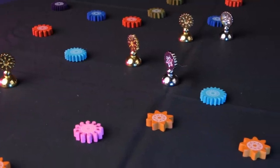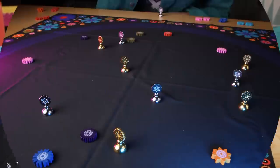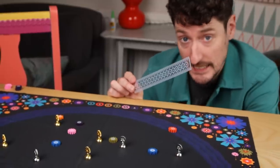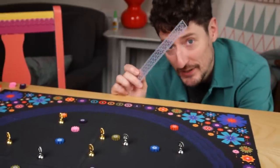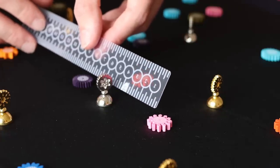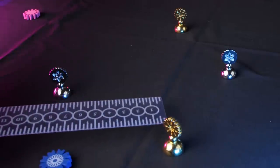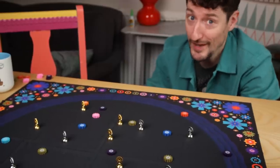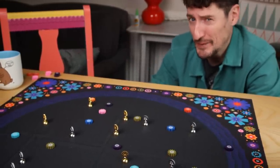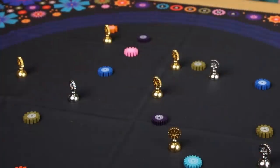Once both players have placed all six of their tokens and taken a pair of flowers for each, there's still a bunch of flowers left on the table. For each flower, you just work out who has the closest piece. The game comes with a little transparent ruler, which is good for solving arguments about straight lines but also working out exactly who is closest to that piece. The manual kind of just says talk about it - we thought that was a little unrealistic when we first played this.